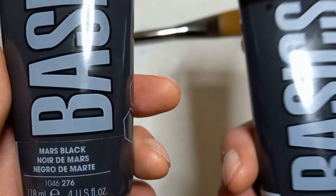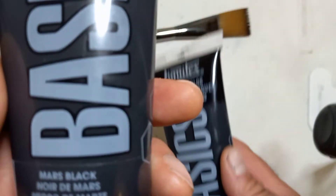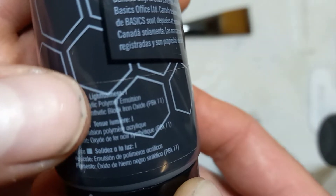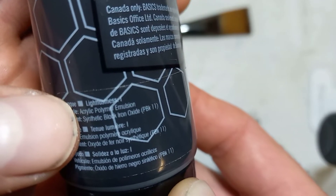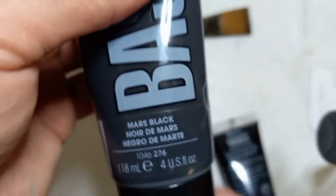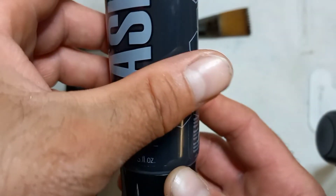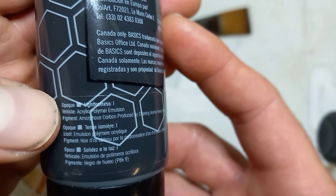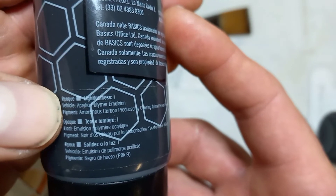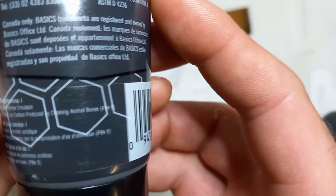Let's take a look at Mars Black and Ivory Black. On the back of Mars Black it says: vehicle — acrylic polymer emulsion; pigment — synthetic black iron oxide. So we move over to Ivory Black and look at the ingredients: acrylic polymer emulsion, as well as pigment — amorphous carbon produced by charring animal bones.